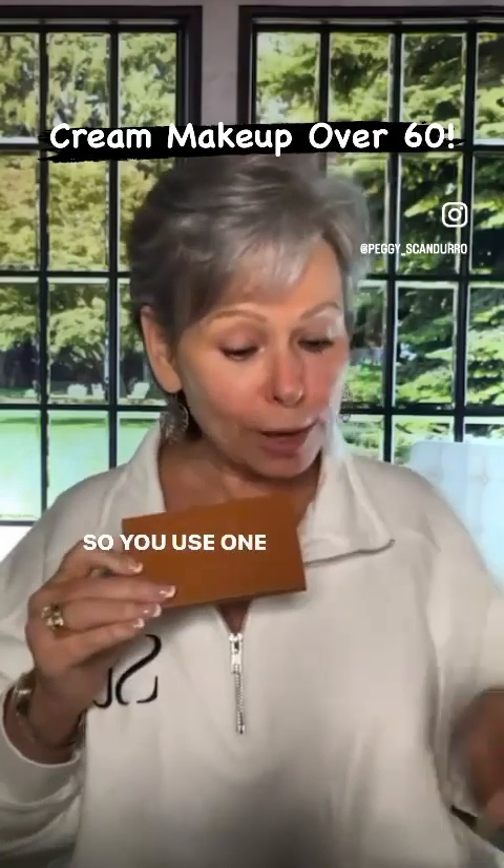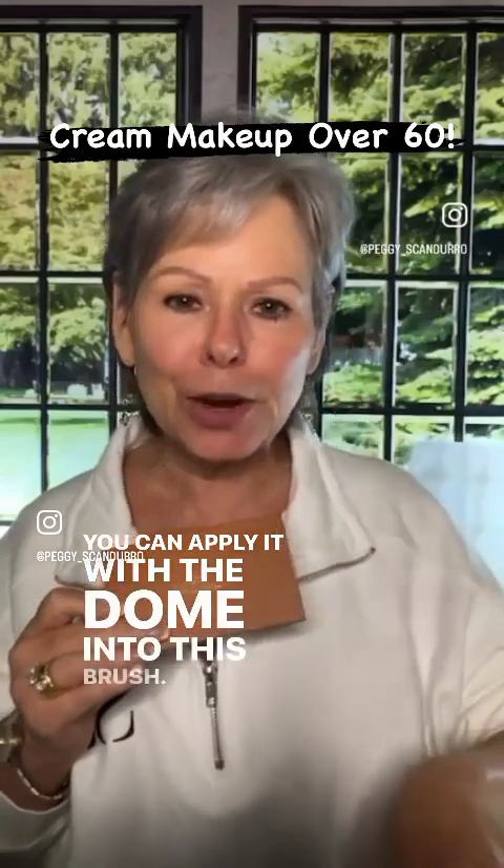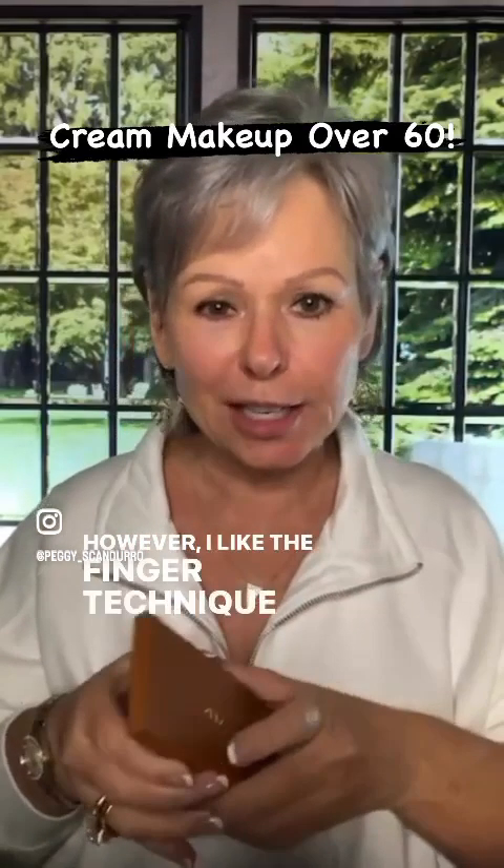So you use one palette and you use one brush. You can apply it with the dome end of the brush, however I like the finger technique. Works for me.